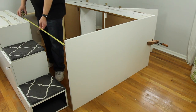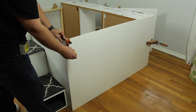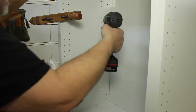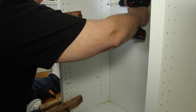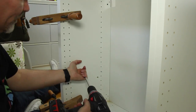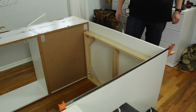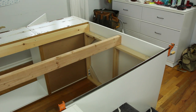I used the melamine to close in the foot of the bed, but you can obviously use additional cabinets there if you want. I attached the melamine to the cabinet after drilling pilot holes, using tape as a depth gauge so I didn't drill too far. Then I did a quick test fit to see how my frames would support the rails.